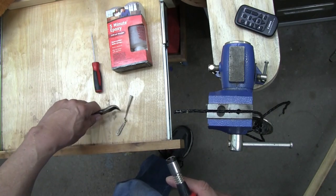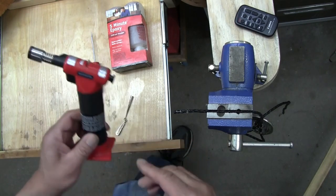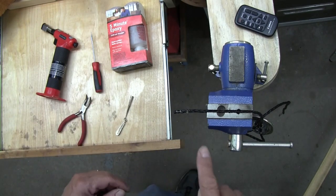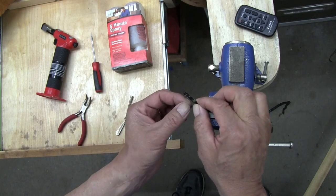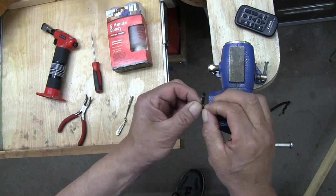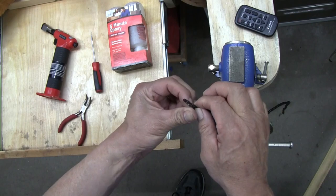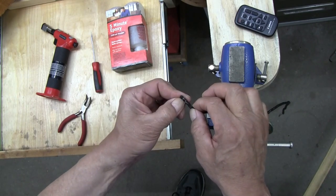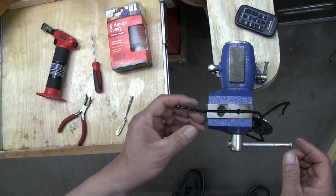The next thing is cleaning off some of this glue. Because it's kind of hard you should be able to just crack it free and pull it off. There will be an amount of glue on there which you need to take off, because you need to slide at least one end through the slider on the back of the bolo.